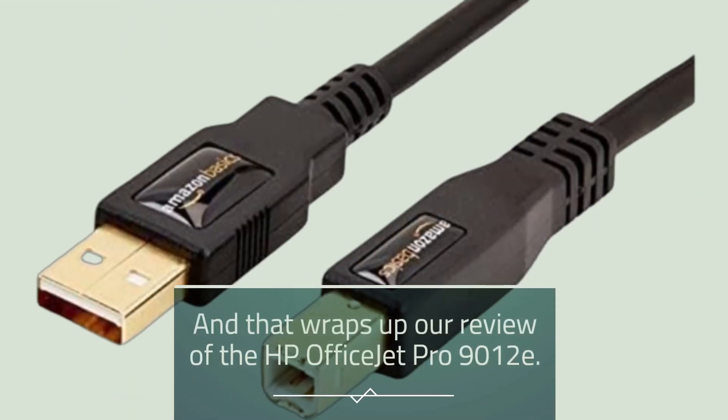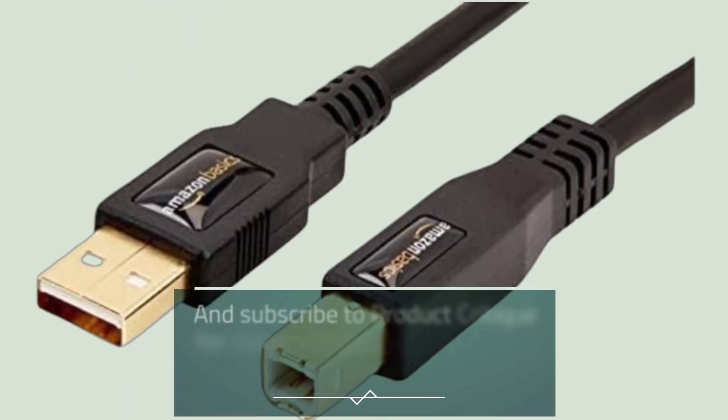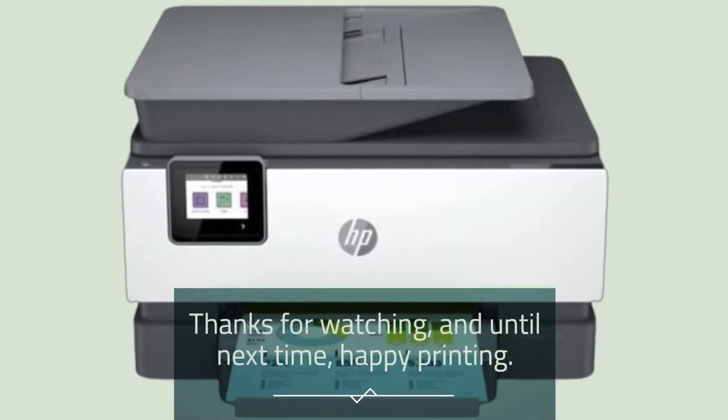And that wraps up our review of the HP OfficeJet Pro 9012e. If you found this video helpful, don't forget to like, share, and subscribe to Product Critique for more unbiased reviews of the latest tech. Thanks for watching, and until next time, Happy Printing!